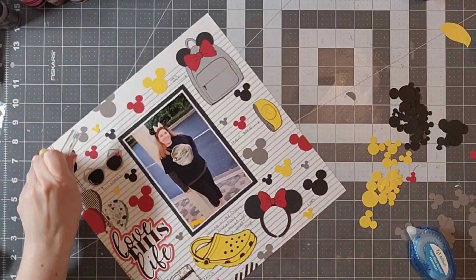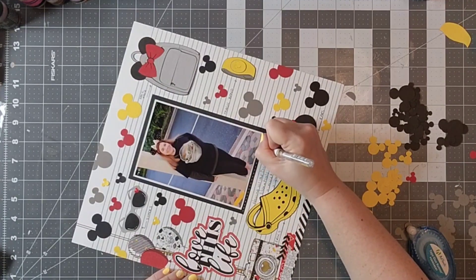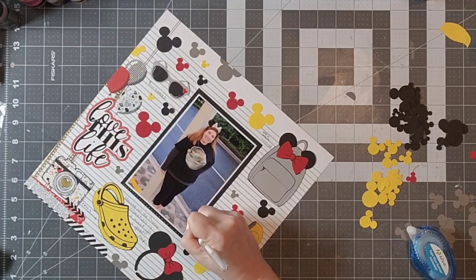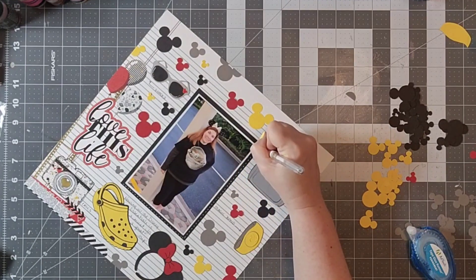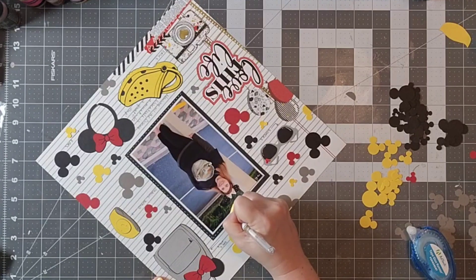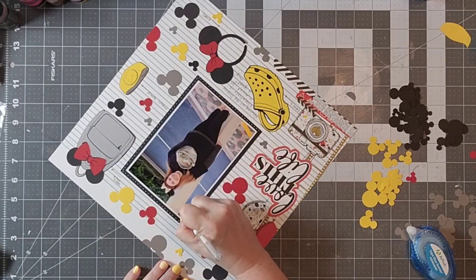Then I'm going to use my Signo Uniball pen and I'm going to go around the edges of my photo and faux stitch around there as well. And that is really going to be it. I am going to add just a little bit of pixie dust from Scrap and Inks Craft around — I believe I do that off camera. That's sort of an afterthought, like oh, you know, that would be kind of cute too. So I'm going to add that on and you'll see that in my final layout.